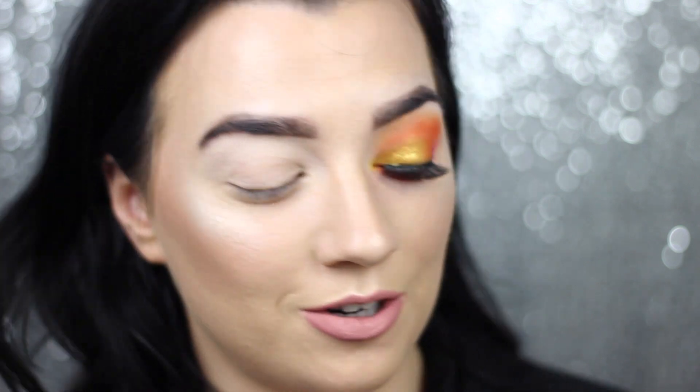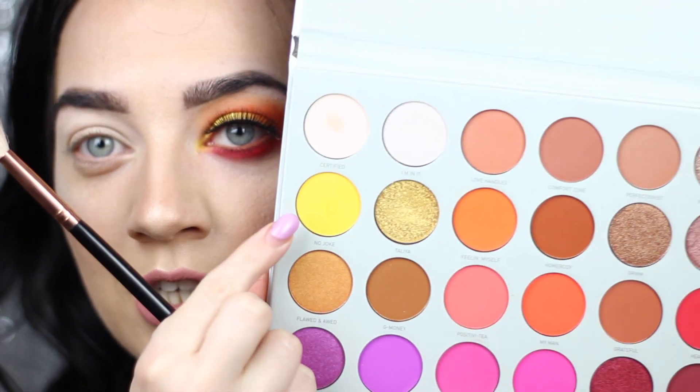So I'm going to start off the look by using the yellow shade in the palette right here — this is going to be my transition shade. I'm just going to take my trusty blending brush and pop this right into the crease of the eye, blending it all over and then just dusting it up towards the brow bone.